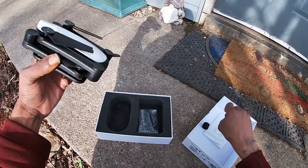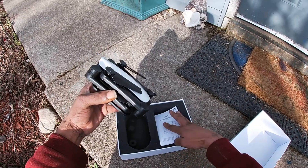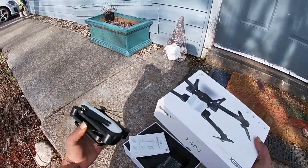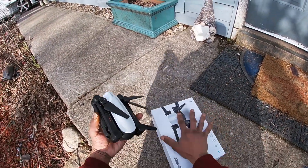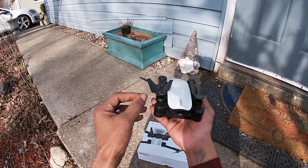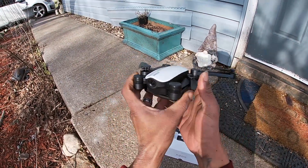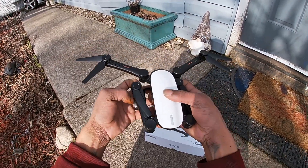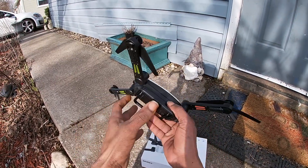The drone is a nice foldable design — folds out really nicely into a sleek compact form, really easy for beginners to get out and fly. It has foldable landing gear and is a completely foldable drone. You fold out the rear arms first, then the front arms, and it becomes a substantially larger quadcopter.